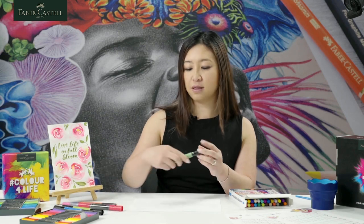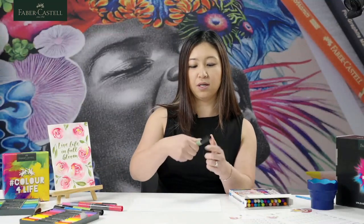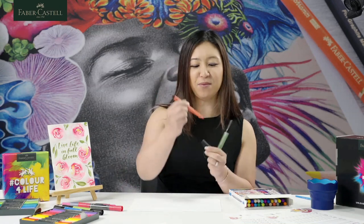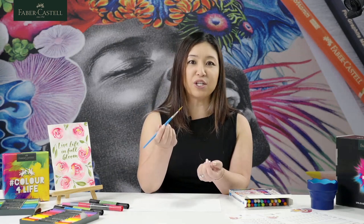We'll be using the Pitt Artist markers today. You can either use the dual brush, where one side is the brush pen and the other side is a fine line. Or if you're more comfortable with the Pitt Artist brushes — it's a bit smaller — you can use that as well. For the watercolour, I'm going to be using the pointed filbert brush. I like it because it's got a sharp tip and a quite round body. If you've got a round brush, that works fine as well.